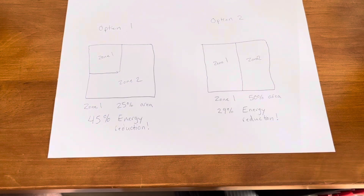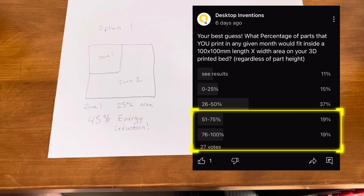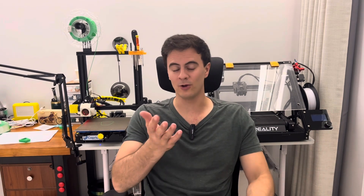To further support this idea with market data, I did a poll on my channel that showed at least 38% of people would use this type of feature 50% of the time or more. So there you have it — that's my full idea of heated bed zones to, in some cases, double the energy efficiency of your 3D printer. So Creality, Bamboo Labs, or even one of you at home — let's go make this thing happen. I'd be proud to see this idea put into action.